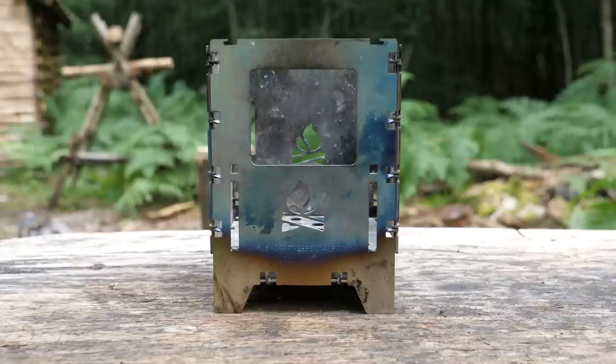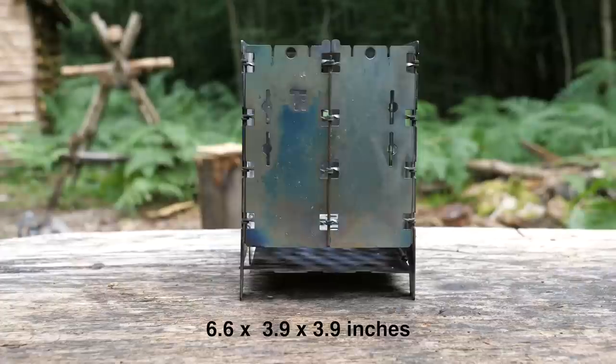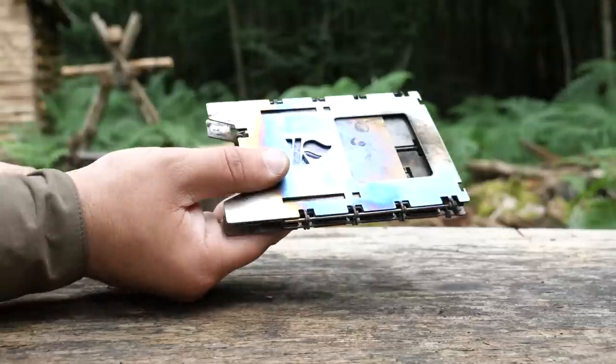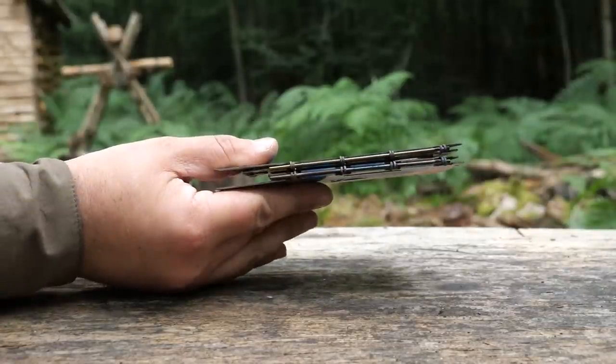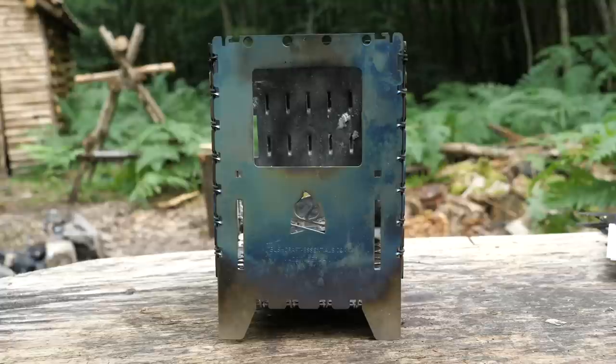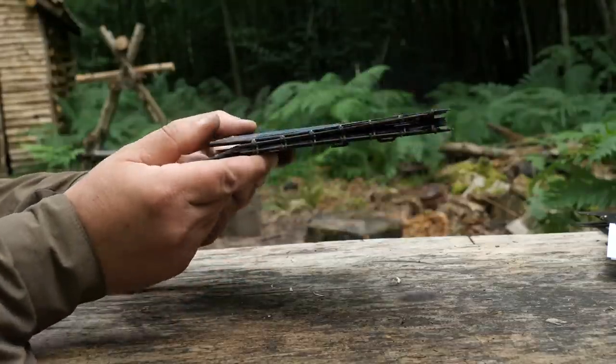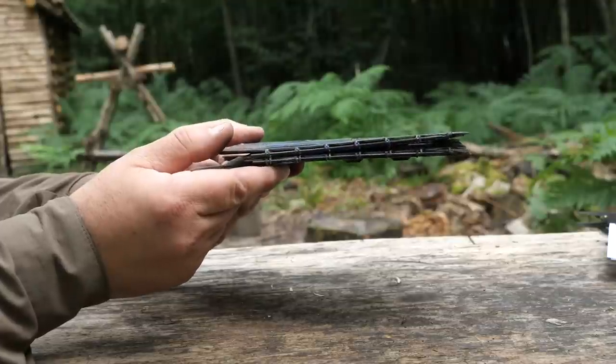The Bush Box LF is 14 centimetres tall by 10 centimetres deep and 10 centimetres wide, with a thickness of 1 millimetre and folded is 1 centimetre thick. The Bush Box XL is 21 centimetres tall by 17 centimetres wide and 17 centimetres deep, also with a thickness of 1 millimetre.